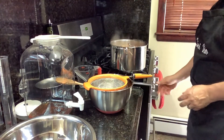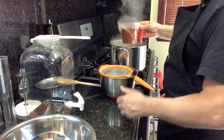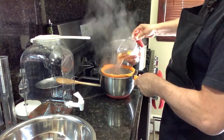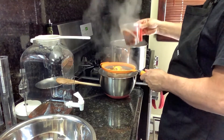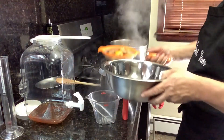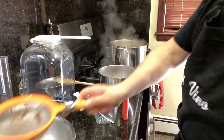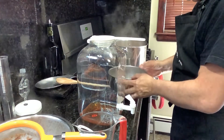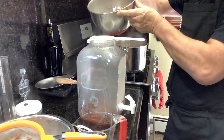Okay, there we go — now we turn it off. We're going to siphon it into here first because I need to take all the fruit out. I'll also show you what I'm going to do with the fruit later. Now it goes in here, and we're going to pour this in and add the honey.